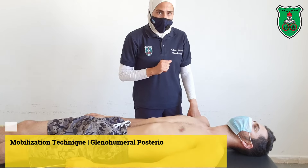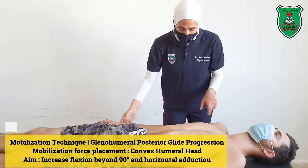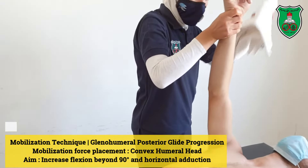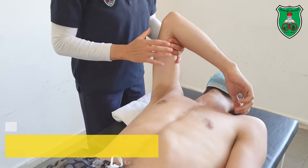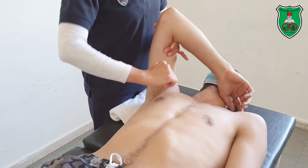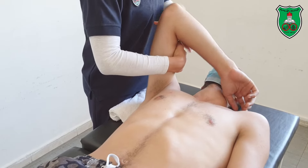This is a mobilization technique for the glenohumeral joint — posterior glide progression. The shoulder is in 90 degrees of flexion. You need a towel under the shoulder joint and you can bend the elbow. With one arm, apply the distraction force perpendicular to the joint — apply distraction grade 1.